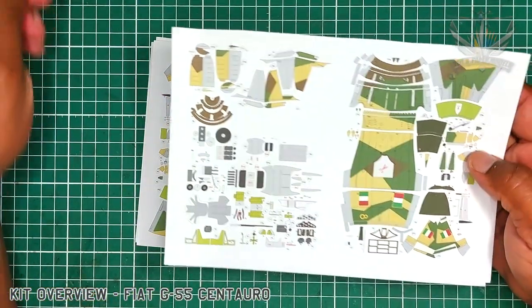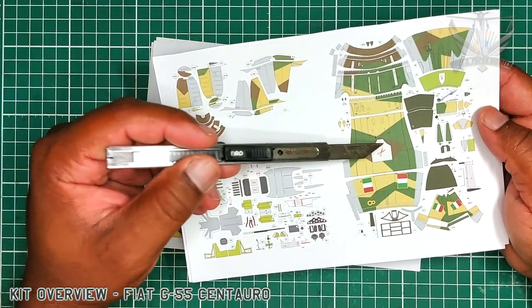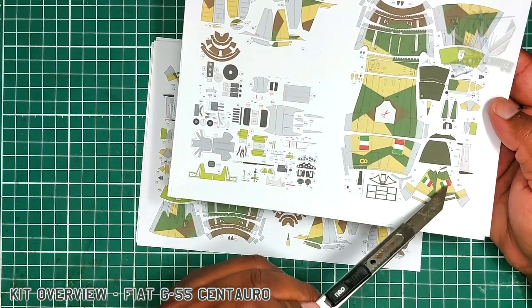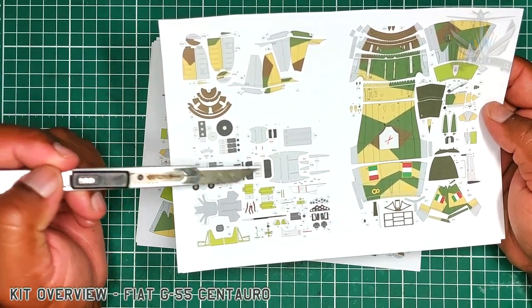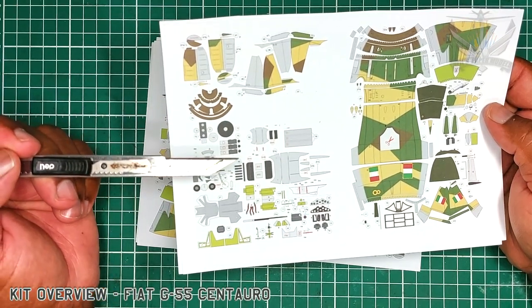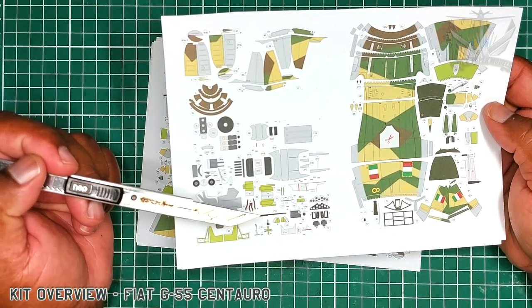Here you can see the different parts: front of the fuselage, cockpit area, the canopy area. This of course is the thin stabilizers, spinner, the intake underneath and parts for the cockpit instrument panel.